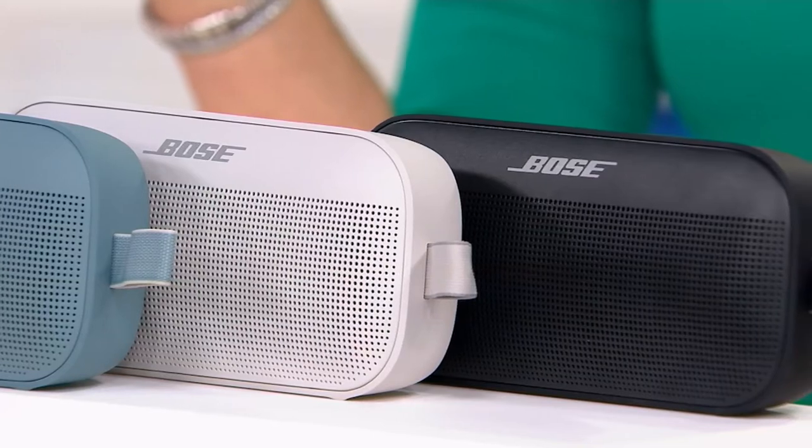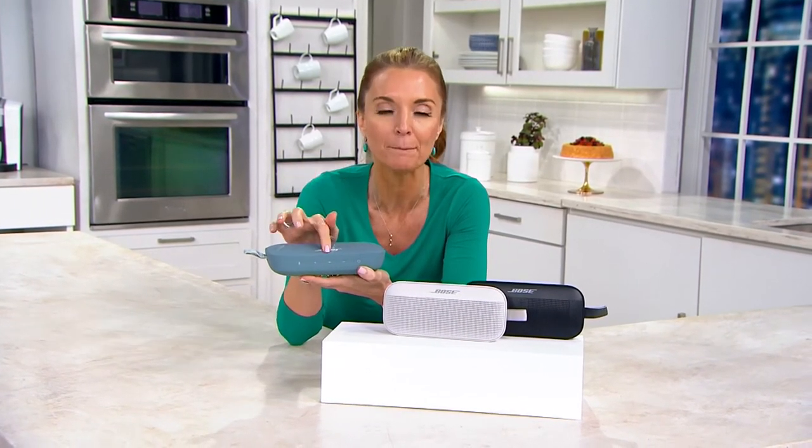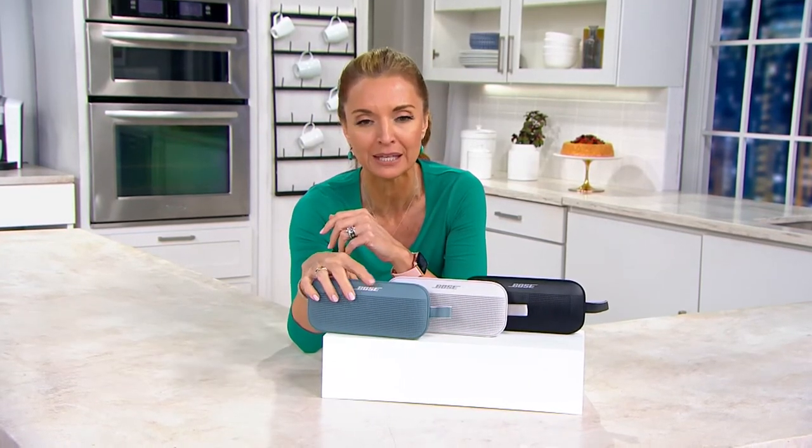Of course, it's Bluetooth enabled. You can take your phone calls on it as well, and all of the functions of the speaker operate off of this single button in the middle — fast forward, pause, back up, answer phone call. All happens from one panel right at the top. It's super lightweight; you can literally hook it onto your backpack and go hiking, with no disruption to your favorite audiobook or podcast when you're up in the mountains.